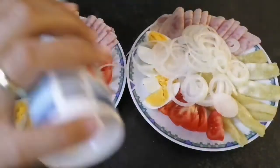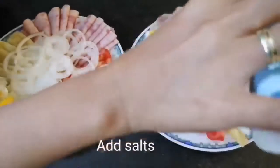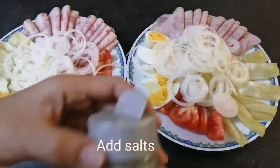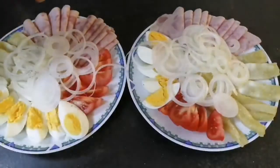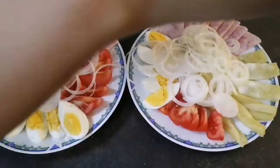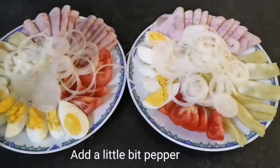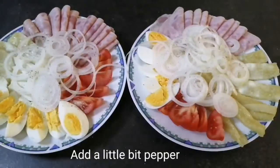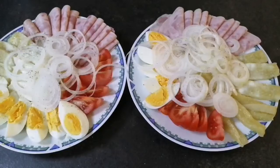I used two plates, guys — one for me and also for my husband. I know it's pretty much for us for dinner, but I love it. I love this food, and my husband also loves it.